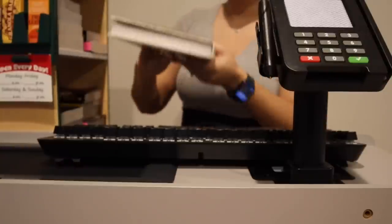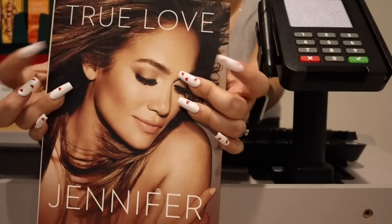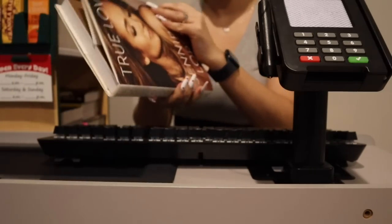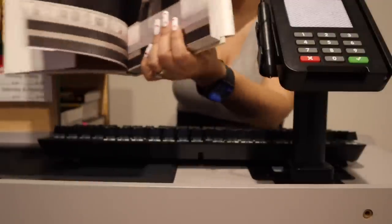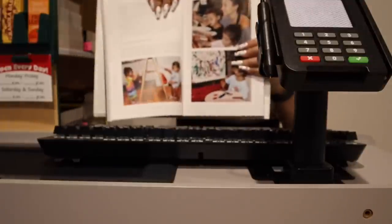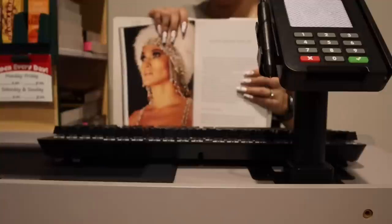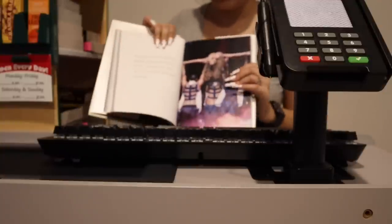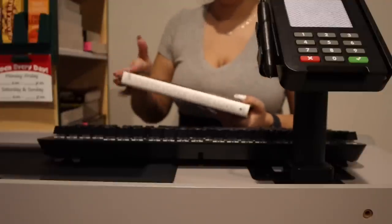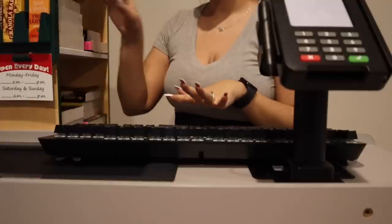We also have this book by Jennifer Lopez — it is called 'True Love.' She is one beautiful woman. Not bad for someone in her 50s. There are pictures about her life — you can pretty much see it's a biography book in a way. It's a really good book; I've read it twice.